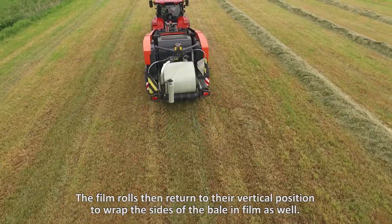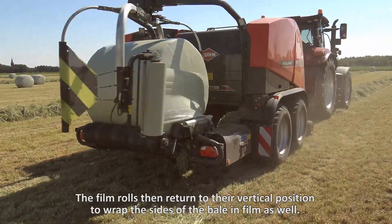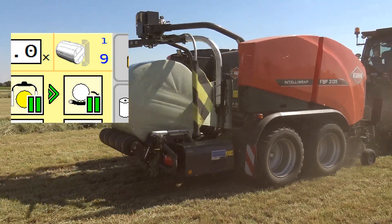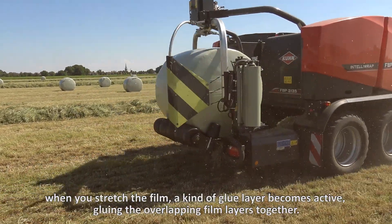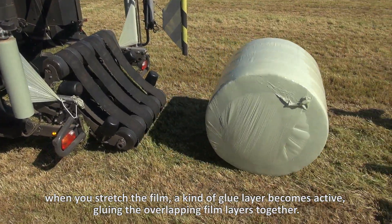The film rolls then return to their vertical position to wrap the sides of the bale in film as well. The number of layers is easy to adjust. Stretching the film has another important purpose: when you stretch the film, a kind of glue layer becomes active, gluing the overlapping film layers together.